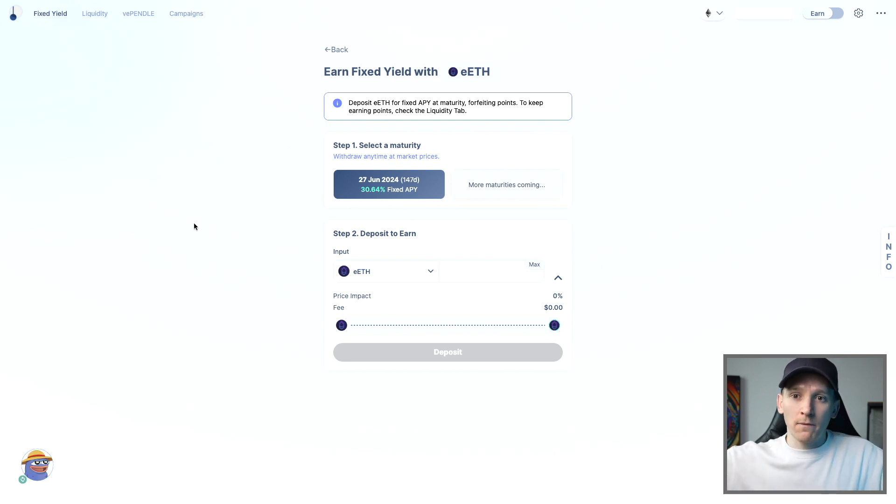On Pendle, you can split off your forward expected yield and sell it to someone in the market. For us, we know there's an expected yield over the next 12 months but we may want to lock in a fixed return now. As of making this video, the market is offering an annualized rate of 30% expiring June 27th. We take the forward yield, package it up, sell it to the market, receive that 30% annualized fixed yield, and in return we forfeit all projected staking rewards, points, and airdrops for that token during the period.